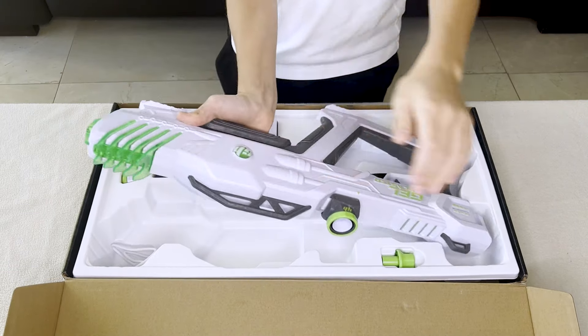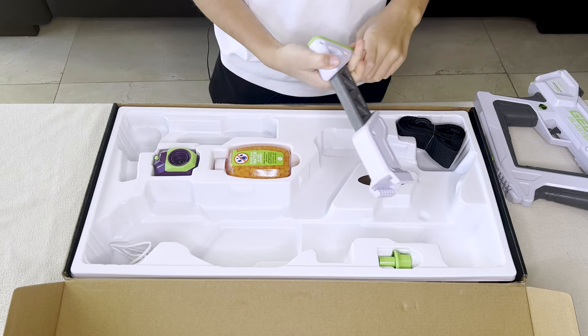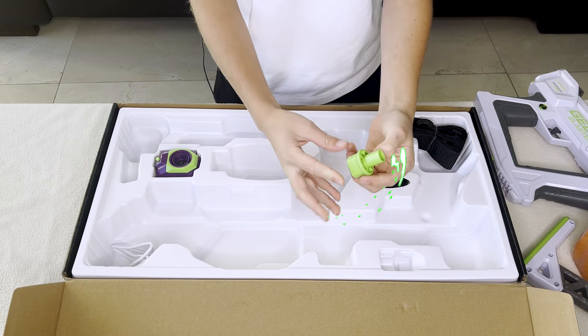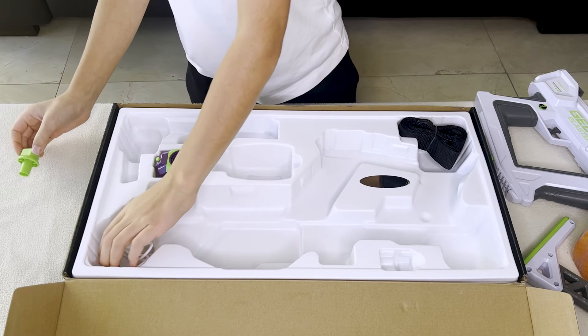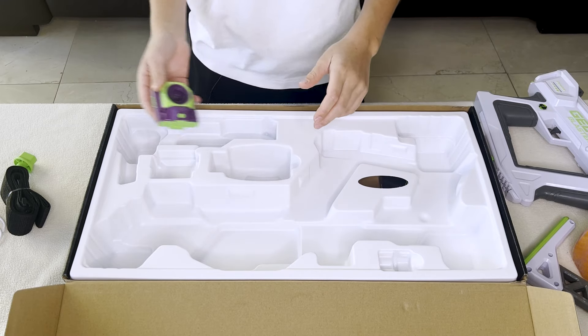What do we have in the box? We have the blaster — it's so cool. Here is the side. We have the shoulder stock, the beads that are ready to go. Here it's written 'Do not put water.' We have the key to adjust the power — I will show you how to do it later. We have the USB cable, a belt for the shoulder, and this thing — I will show you what it is later.